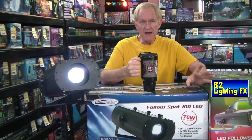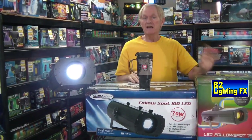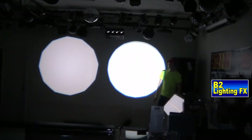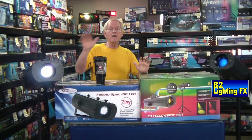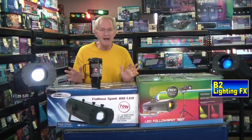Something else I noticed between these two follow spots: they both have a faint octagon shape on the beam. The Chauvet unit on the left has a very severe octagon shape, depending on how big you make the beam. The Eliminator follow spot has a very faint octagon, and if you sharpen it real sharp, you don't see the octagon at all.